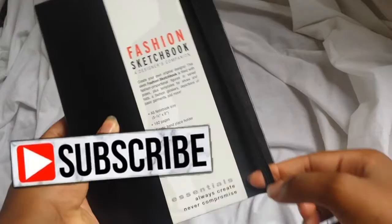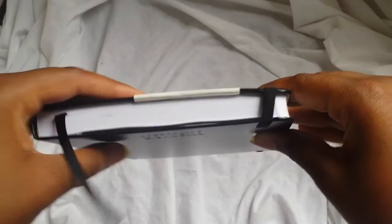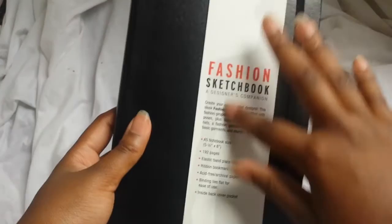Hey guys! So for today's video, I'm going to be doing a quick review of a sketchbook I have been absolutely loving. If you're new to fashion design or you want to really get into fashion design, my main problem that I had in the beginning was learning how to draw. And this notebook is absolutely perfect because it has bigger stencils and everything in it, and it just has so much great information that I really think will be valuable to you guys, especially if you're just starting out with fashion design.